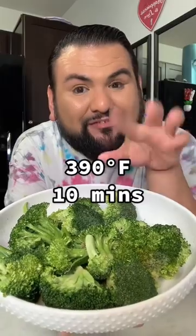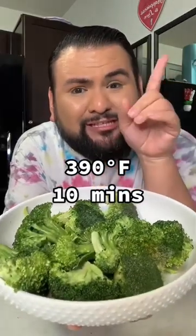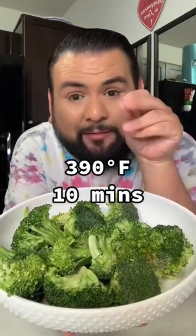This is going to go into the air fryer at 390 degrees for 10 minutes, and in between I'm going to flip them halfway. Fresh out of the air fryer.